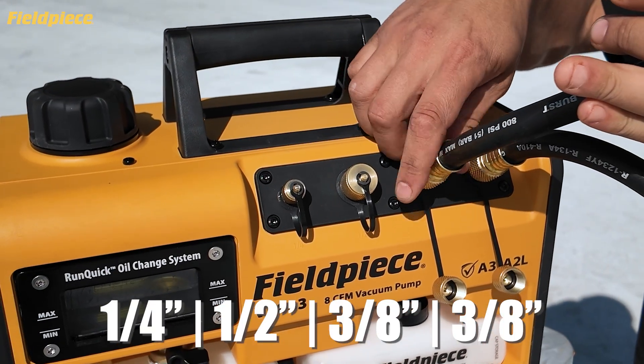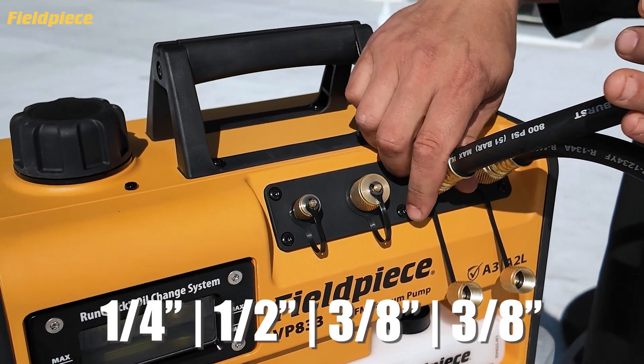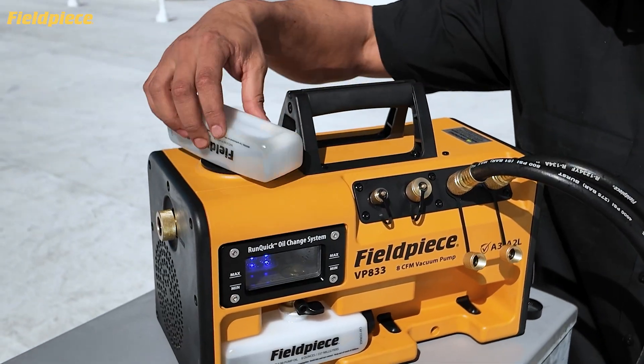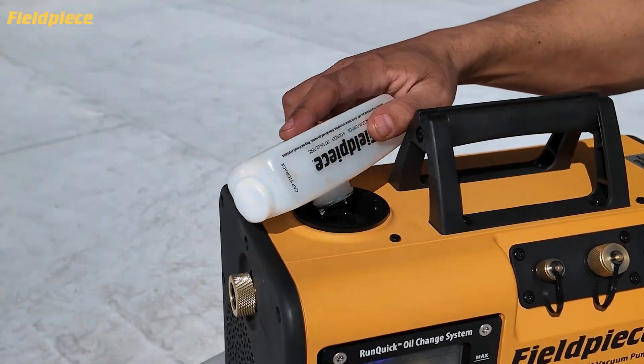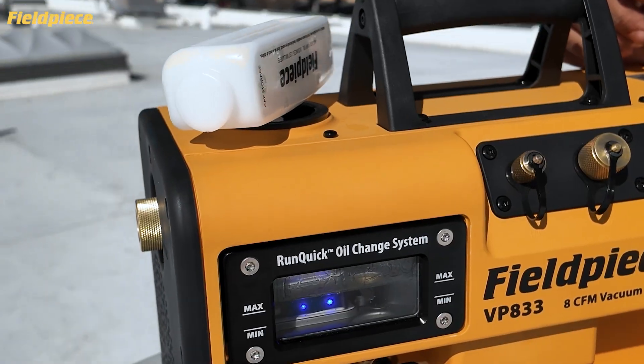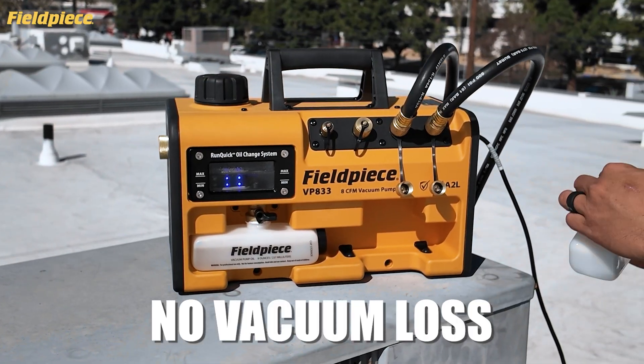With 4 inline ports, there's easy access to make those hose connections. Oil change? No problem. The Run-Quick Oil Change System lets you swap oil in under 20 seconds, while the pump is running and without losing vacuum.